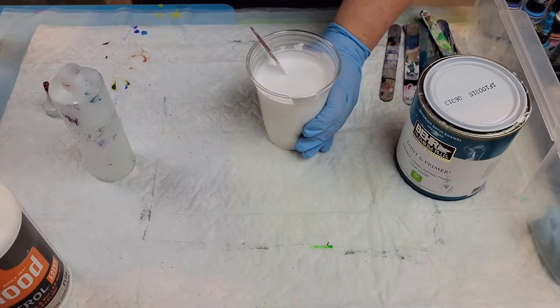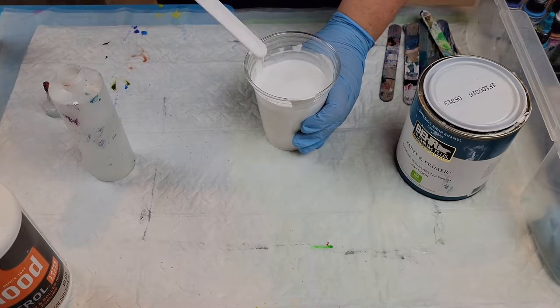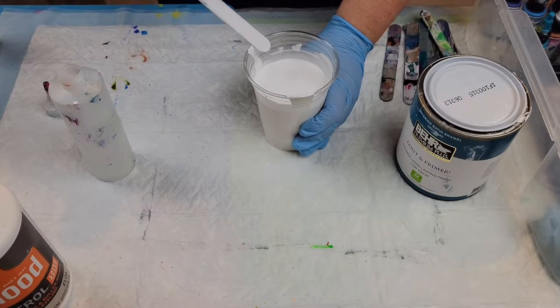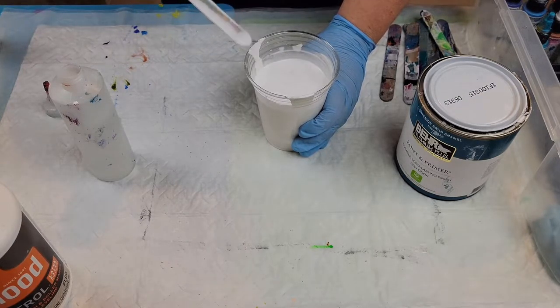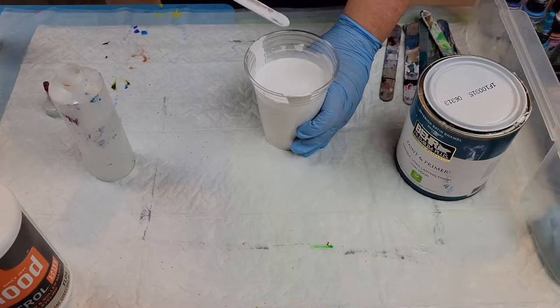Sometimes when I use Floetrol my paint tends to thicken back up a little bit after I've let it sit, so I may have to add some more water later. That's fine — I always try out my paint before I get ready to pour and check what the consistency is.